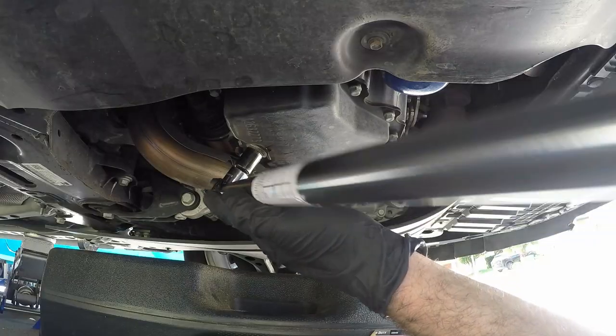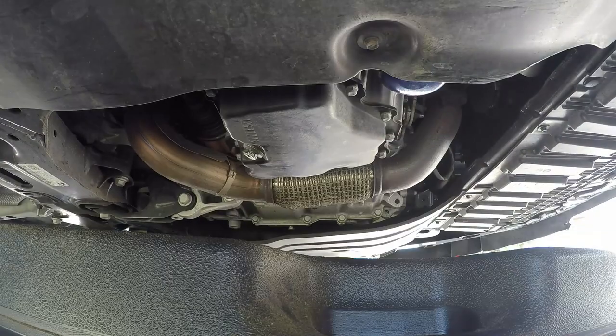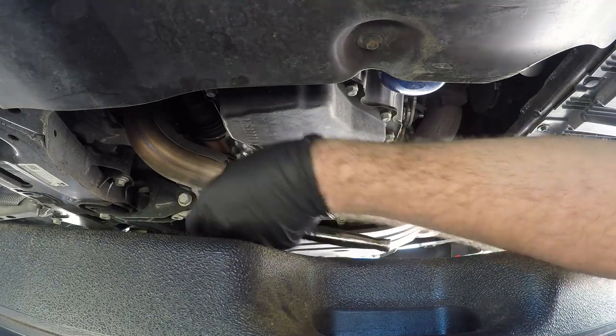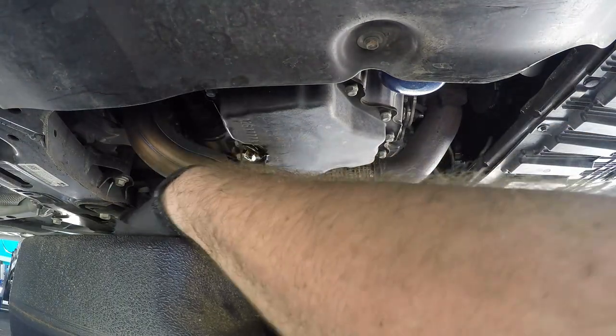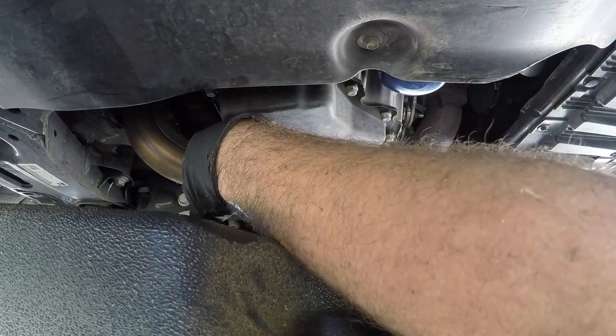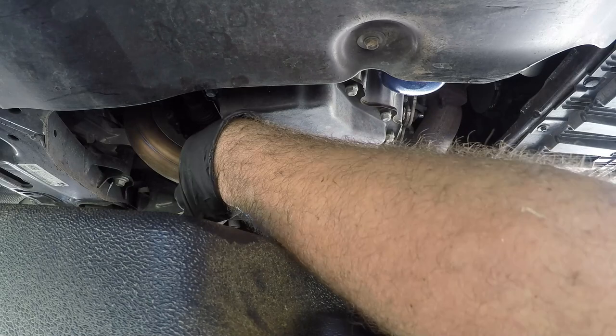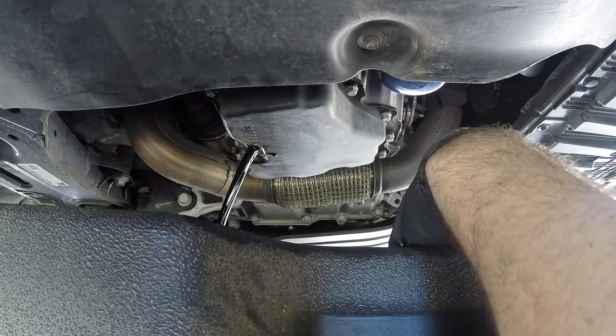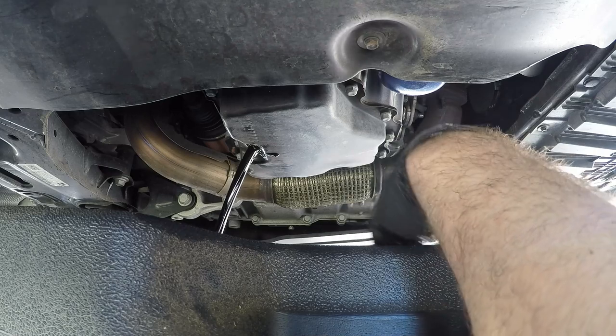Now that it is broken loose we can go ahead and switch back to the ratchet. Make sure the pan is lined up underneath and pop out our bolt — there you go, that's all there is to it.